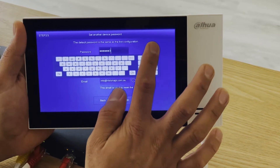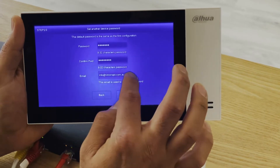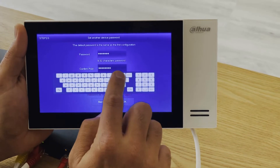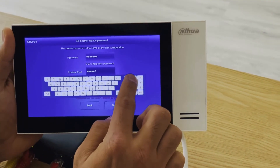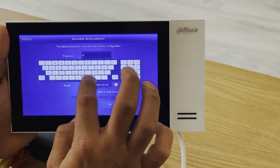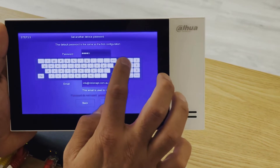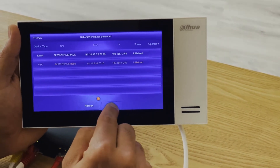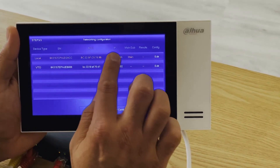One device shows as uninitialized — we need to initialize the door station. The password is alphanumeric: admin123, confirmed. Check the email and press OK. The next step is to press OK, and before running one-key config we need to make sure our IPs are correct.